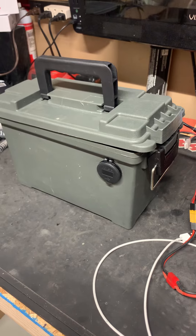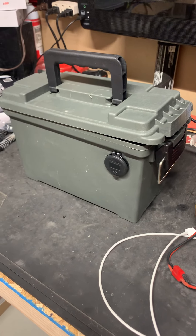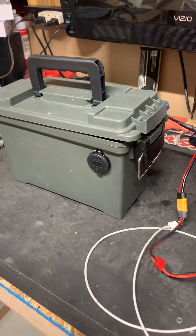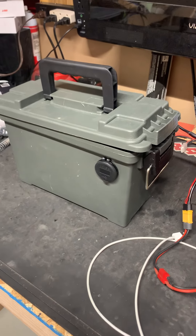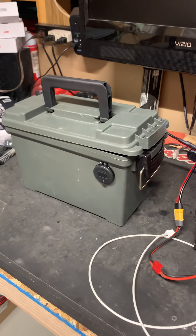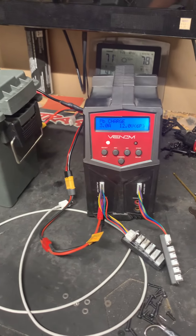These 12-volt batteries - I have not run one down yet. I have taken them on camping trips and charged several lipos off of one - at least half a dozen - and did not bring the charge down very much off the 12-volt battery.